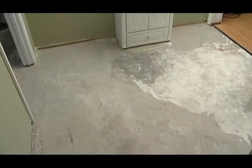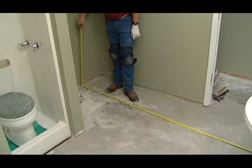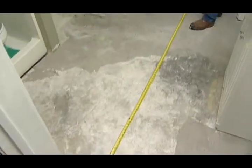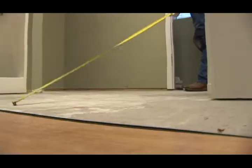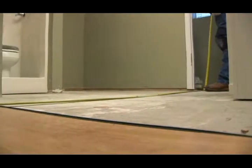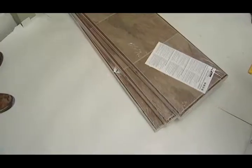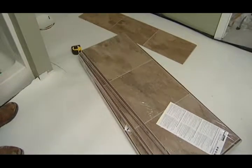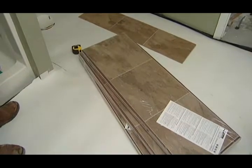Now it is time to plan your installation. First, measure the room and decide the direction planks will be laid. Calculate how many plank widths will be needed to span from wall to wall. Plan for a ¼ inch gap between your floor and each wall. Try to use rows of planks the same width at opposite sides of the room. As you assemble your floor, pull planks randomly from cartons to ensure the best look.